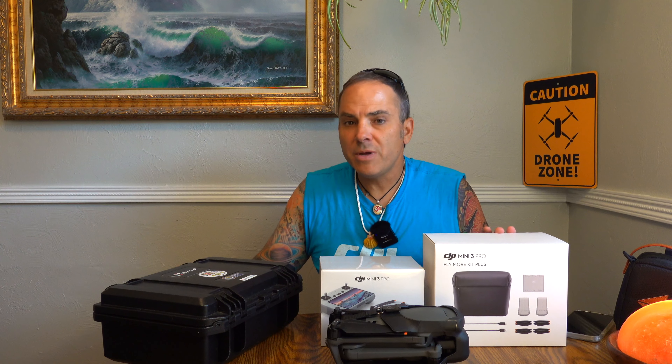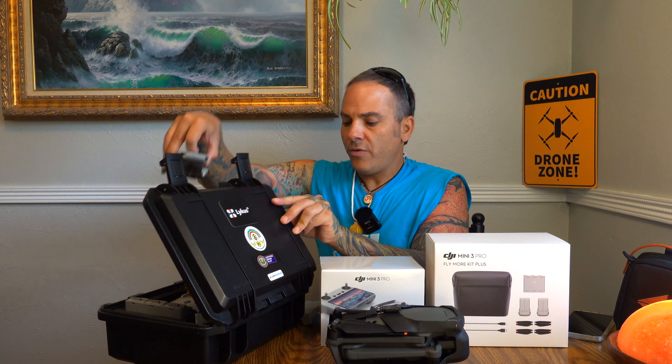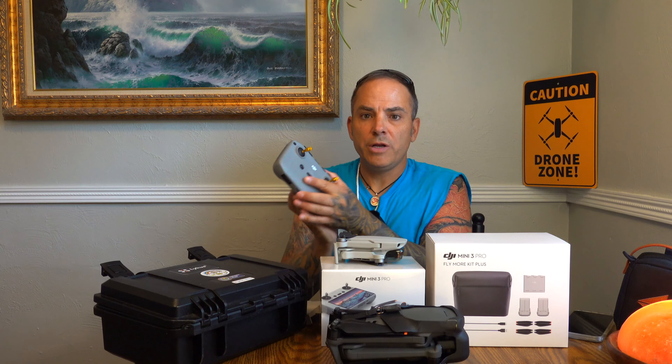I didn't really feel a huge need for the Mini 3. The only thing that intrigued me was the vertical video feature — the camera now rotates, which is really cool. I didn't pay too much attention to other Mini 3 videos because, I mean, the Mini 2 is still an amazing drone. I've got that right here, along with a little memory card and the standard remote.